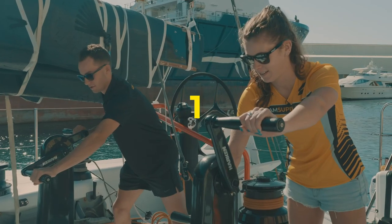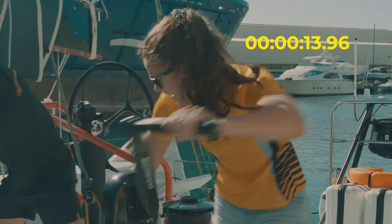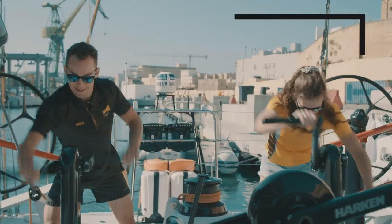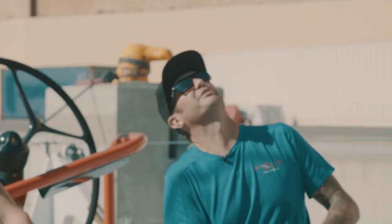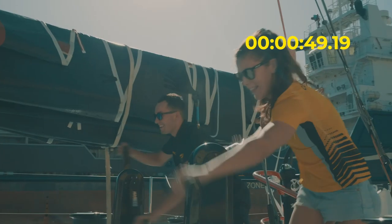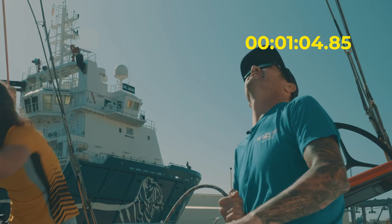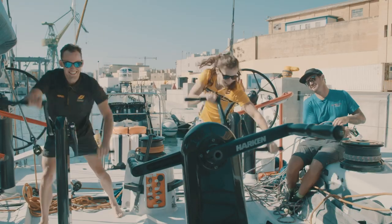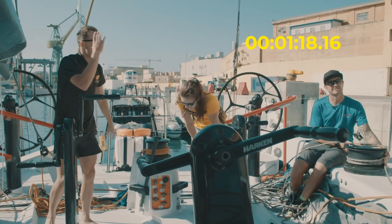Three, two, one, go. Going the other way. Still about halfway. You're getting pretty close. We're not going in that other gear. Almost there. Last little push. Come on. Hold that.